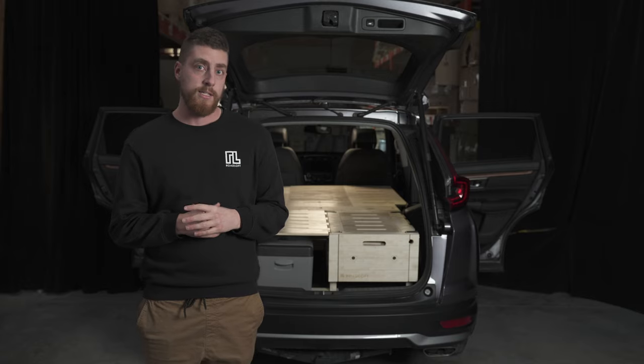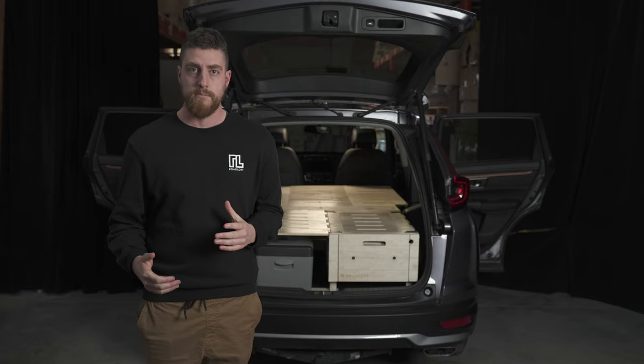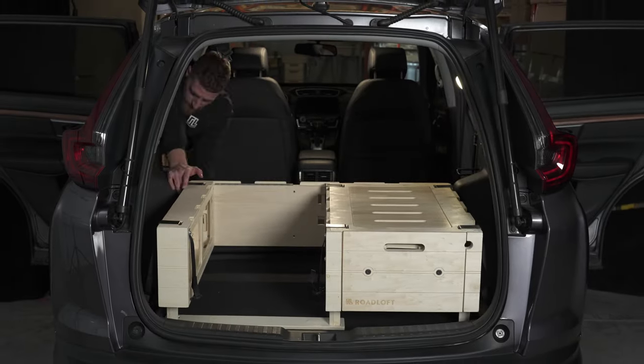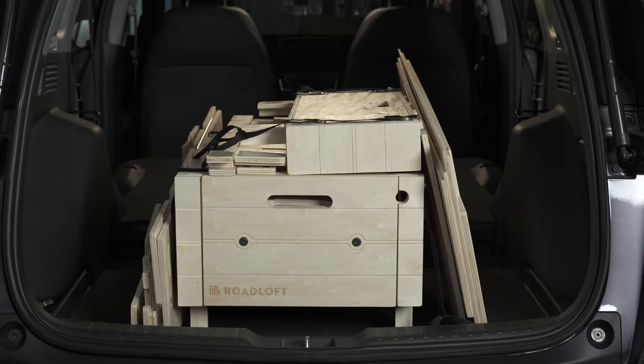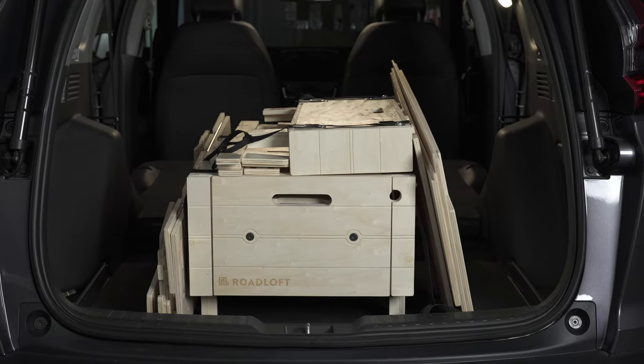The SUV kit is easily installed inside your vehicle in a couple of minutes — it assembles and stores quickly. The kit is small when not in use and is easily stored in any space. You can even put it in your closet in the winter if you don't use it.